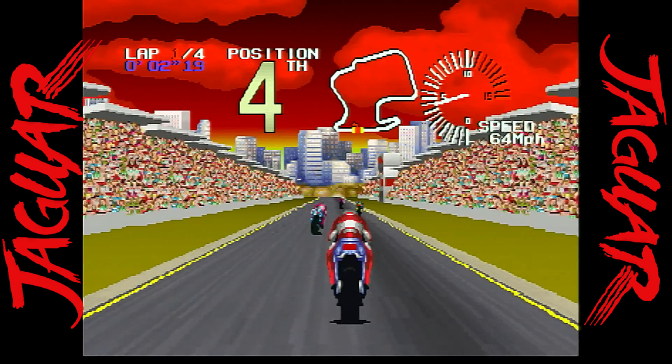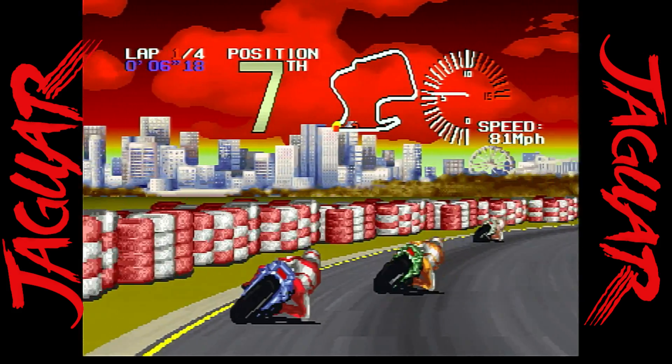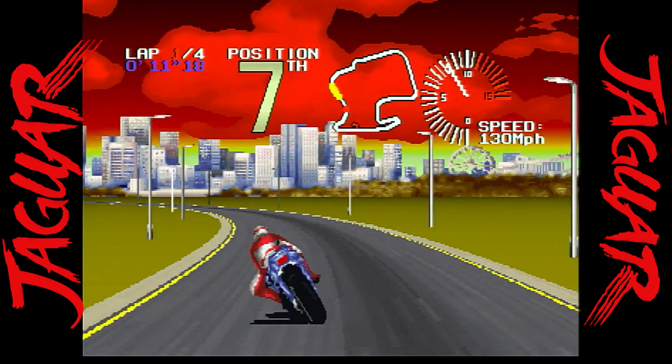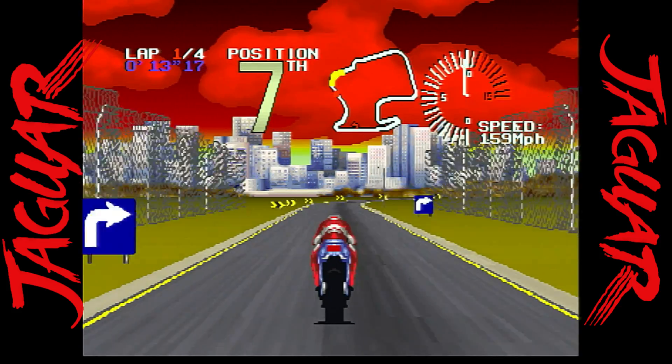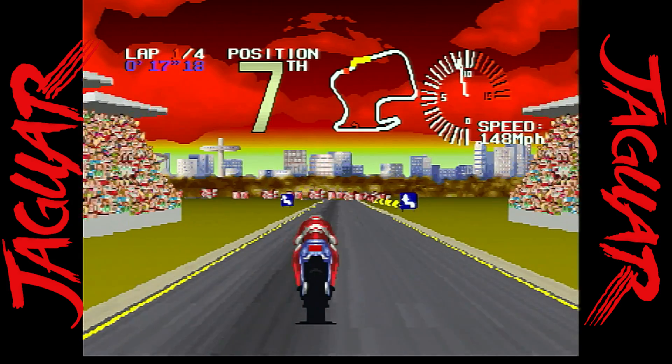Super Burnout is a throwback to arcade gaming bliss — it definitely has that Hang-On feel to it. This game has an amazing silky-smooth frame rate, two-player options, eight tracks, and five different bikes. It is one of the best games in the library.